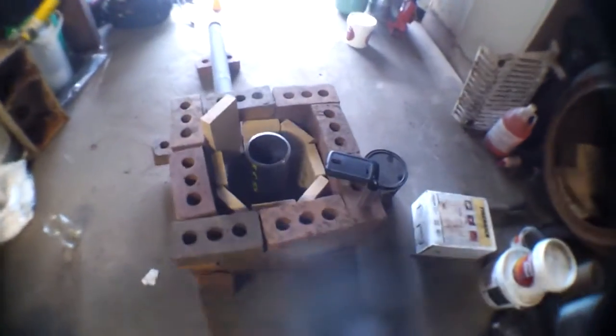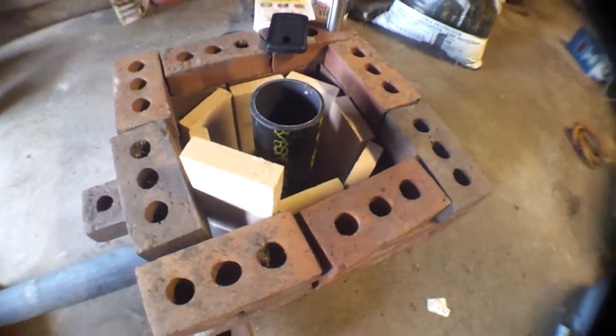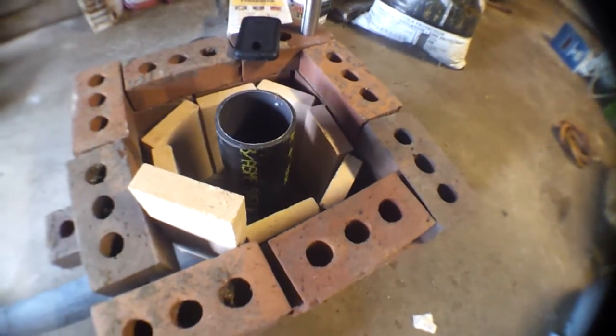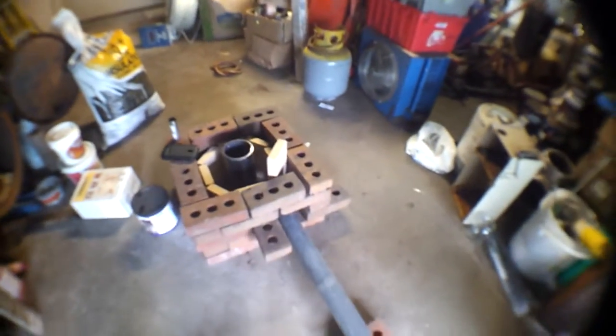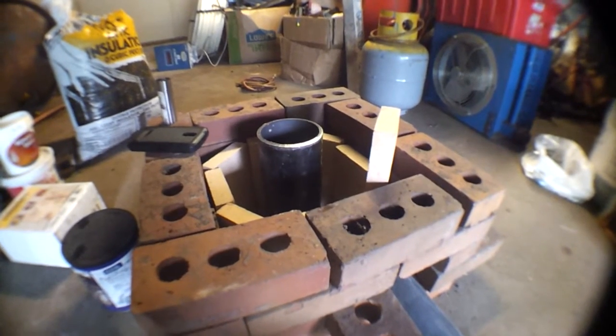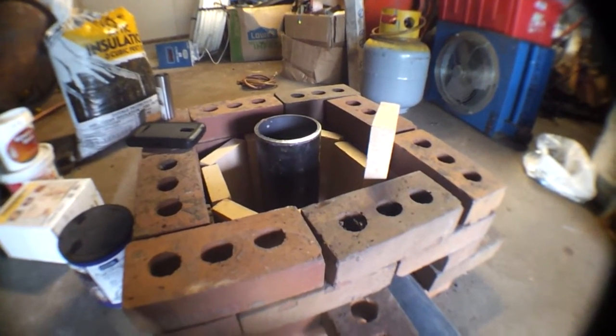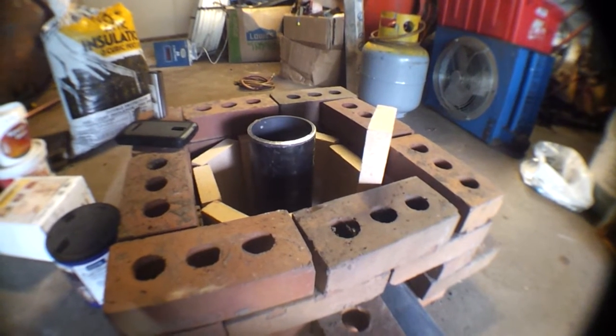Back with another video. Today I want to show you something I've been collecting parts for for quite a while, started to mock up and put together, and last night I built part of it. Right here is the beginning mock-up of my forge — well, forge slash foundry furnace. I'm still trying to figure out how to incorporate a side door so I can also use it for blacksmithing, but what I'm doing here is turning this basically into a foundry.